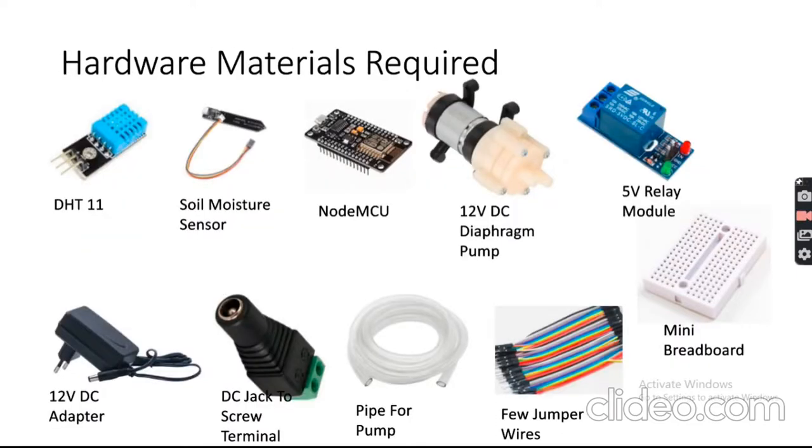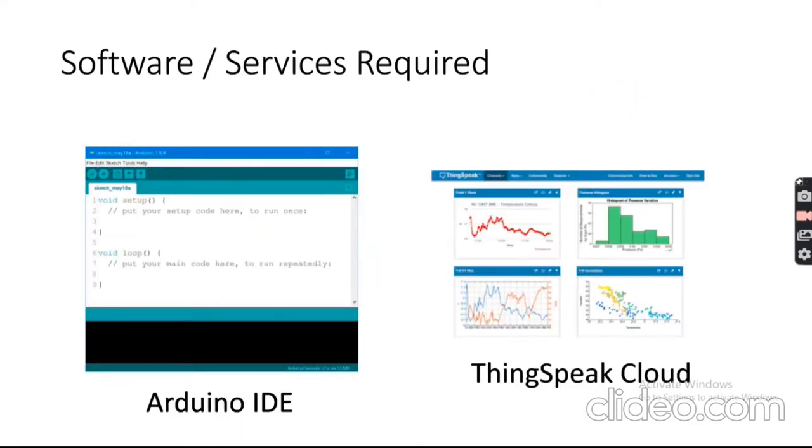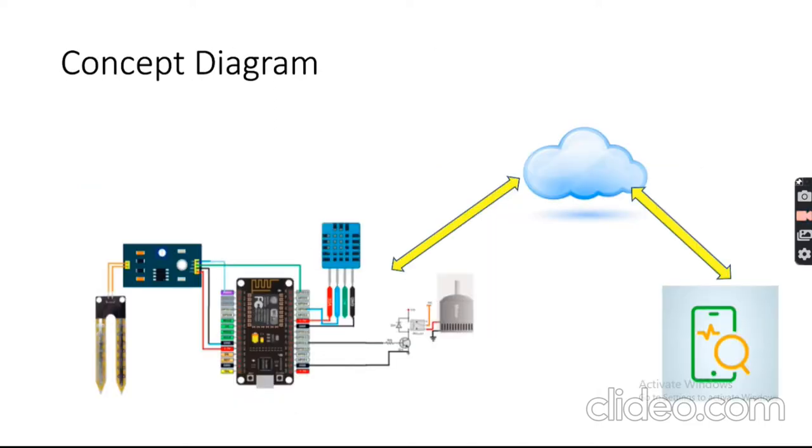For software and services, we will use the Arduino IDE to program the NodeMCU module, and we will use the ThingSpeak cloud from MathWorks to export sensor data to the cloud so that we can monitor the plants and different activities on the field. Here is the high-level concept diagram.